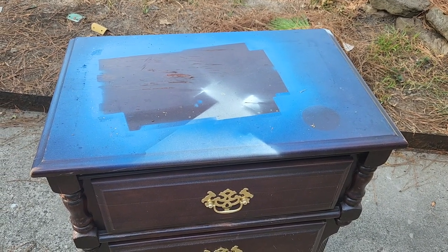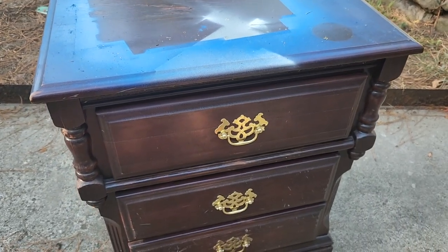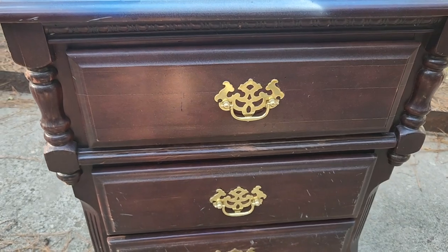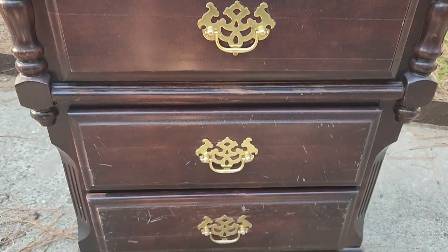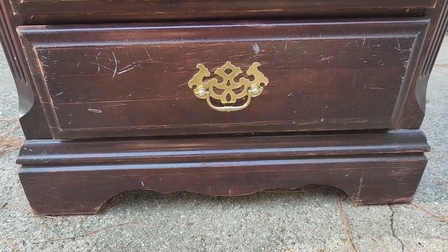Hello and welcome back to Desert DIY. If you are new here, my name is Kori and I love making old things look beautiful again, decorating with secondhand finds, antiques, thrift shopping — I love all that amazing stuff.